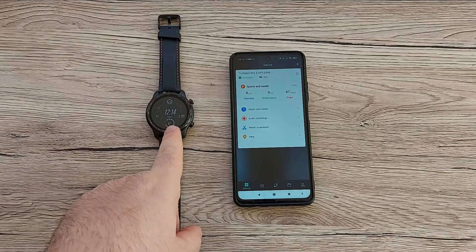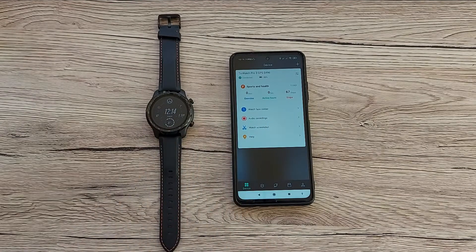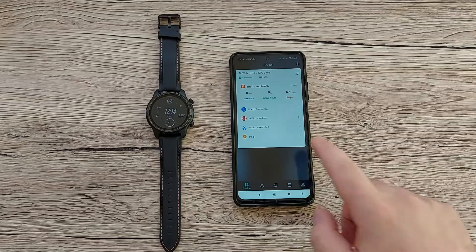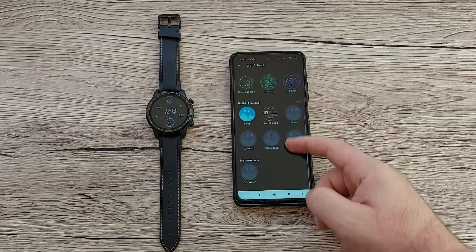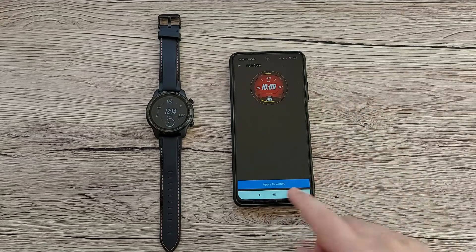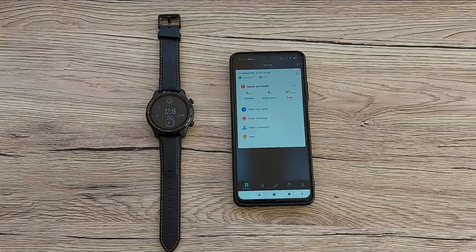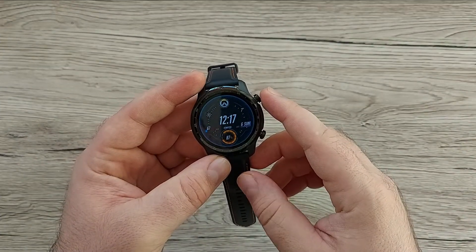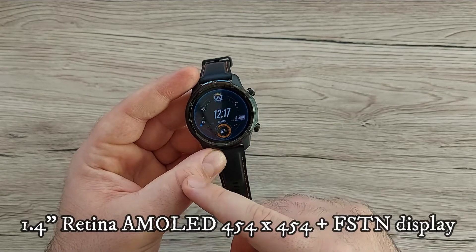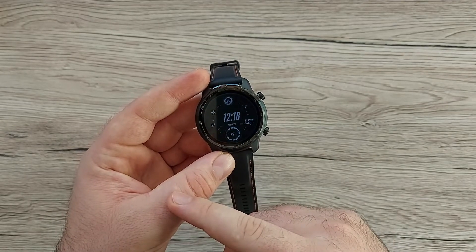Both the smartwatch and the phone are now connected. You can connect via Wi-Fi or Bluetooth, which is great. With the app you can choose from more watch faces — just go to Watch Face, wait for it to load, go to More Faces, tap any face, apply it, and it will be installed on your device. The TicWatch Pro 3 GPS comes with a 1.4-inch brilliant Retina AMOLED display with really vivid colors and a 454 resolution.